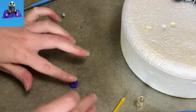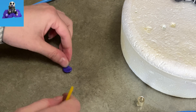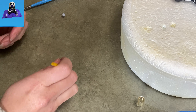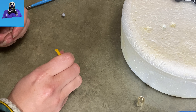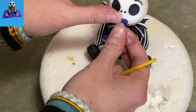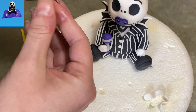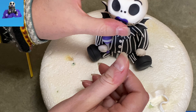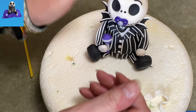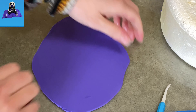Now I'm going to show you how to make the little pacifier. I have some purple gum paste that I shaped into an oval and pressed down in the center. I'm taking a little swizzle straw to cut out two holes, one on each side, so now it kind of has almost a heart shape like a pacifier. A little ball of gray in the center and it really looks like a little pacifier — super easy and very cute.